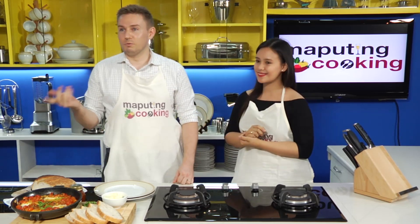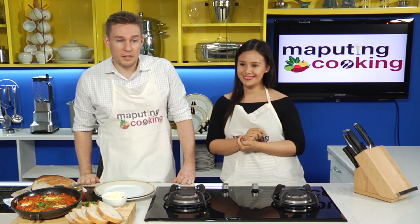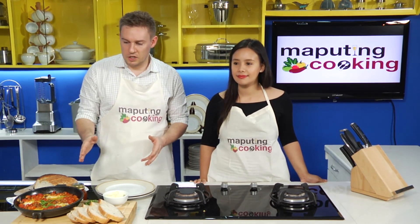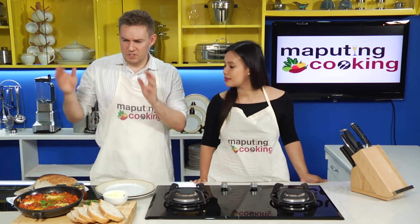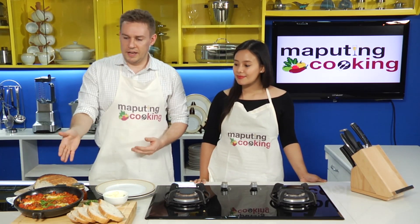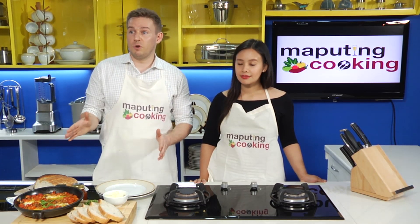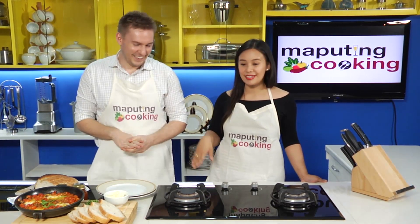Don't forget you can check out the Food Scout in the description below, and of course follow us on our social media channels — Facebook, Instagram, and so forth. So today we're doing this with a Philippine longganisa — a Filipino twist on baked eggs. This is something we really eat a lot in Sydney. Go to a Sydney cafe and you'll get baked eggs. I like to serve it with sourdough, but honestly there's no reason why you couldn't do this with rice.